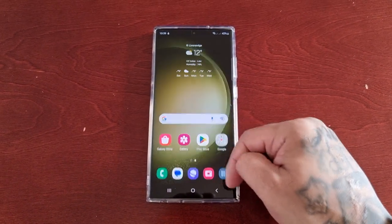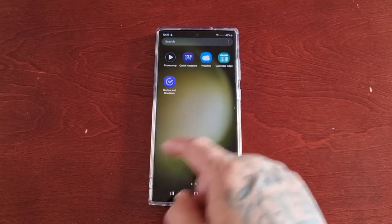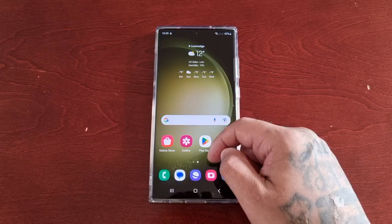It's your boy the Android Doctor back again with another quick video. I'm here with the S23 Ultra and this time I'll be showing you how to turn on the easy mode.